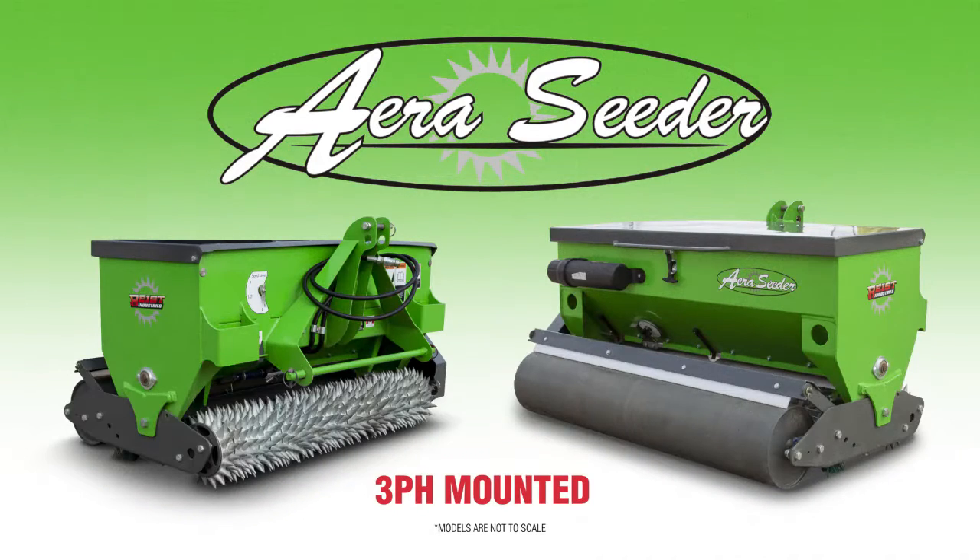The Air Seeder is also available in 48, 72, and 96 inch models that can be fitted to any 3-point hitch style machinery for large scale jobs.